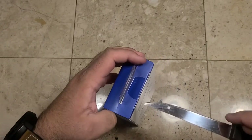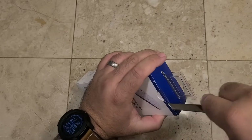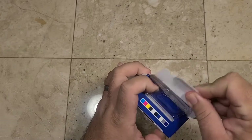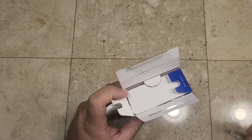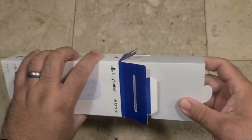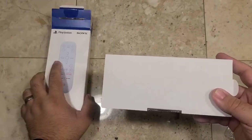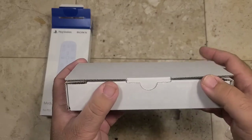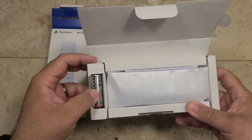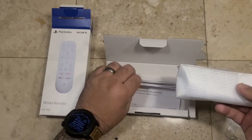Let's go ahead and pop this bad boy open and see what comes inside. Open it up here and slide this over. This is pretty slick. I've opened one PS5 item so far off-camera, and it looks like they all follow a standard format — a really nice decorative slip cover, and then inside a hardened shipping cardboard container. There's the batteries right there, and there is the remote itself, coming in one of those little plastic wraps.